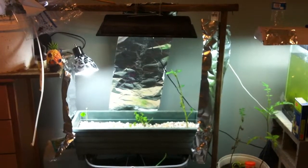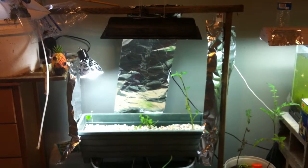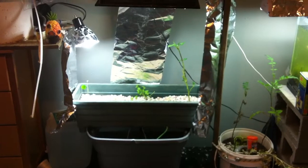What's up YouTube? This is Josh from Josh's Aquatics bringing you a quick video on some updates that have gone on with the aquaponic system. This is the second time I filmed this video — I messed it up the first time. I will give you a quick look around at what's going on.